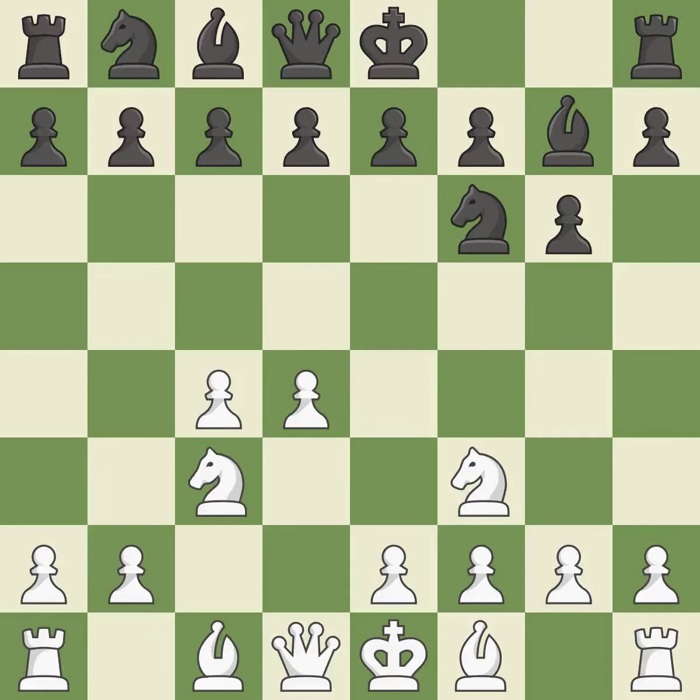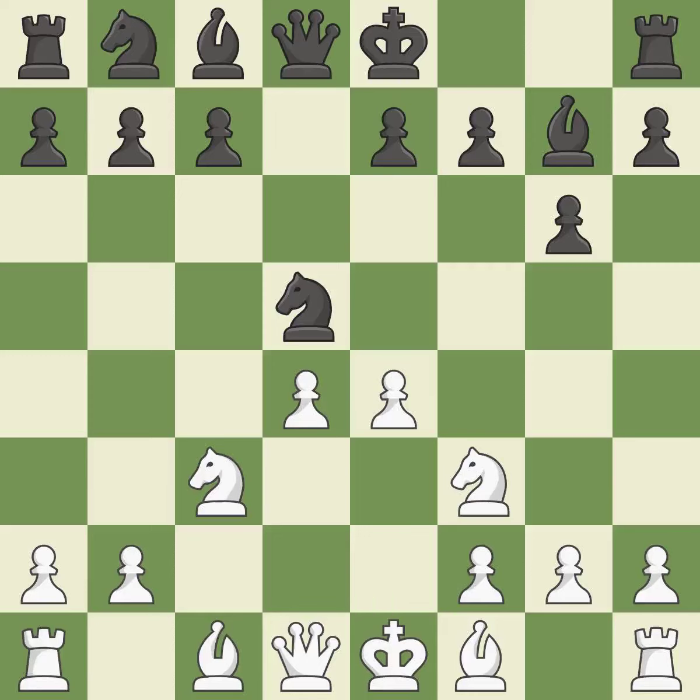The d5 and e4 squares are under the control of Nc3, which advances the knight into the center. The light-squared bishop can advance and the c4 pawn is attacked when d5 occupies space in the center. This keeps the material balance in check. Nxd5 recaptures the d5 pawn, centralizes the knight and allows the dark-squared bishop to attack the d4 pawn. A pawn kicks the opposing knight, forcing it to move or risk being captured. This is an equal trade.